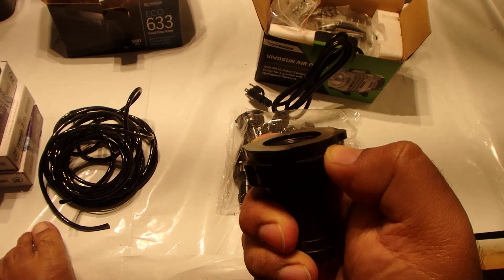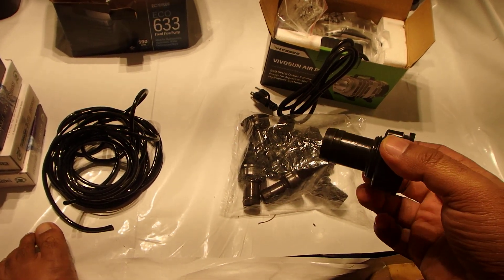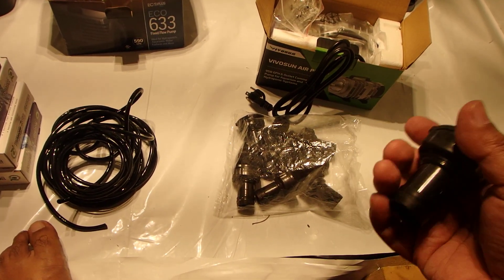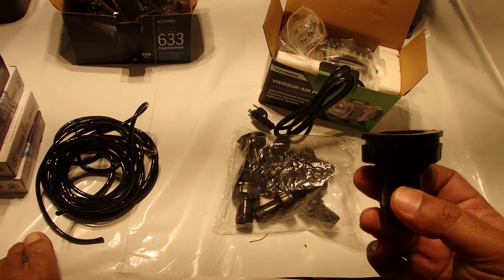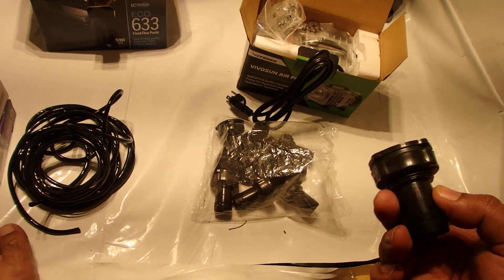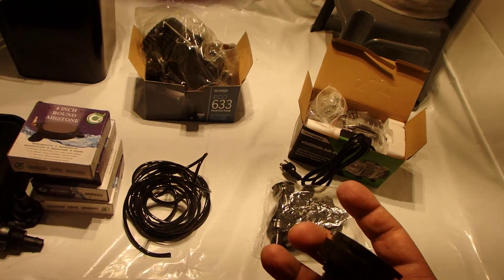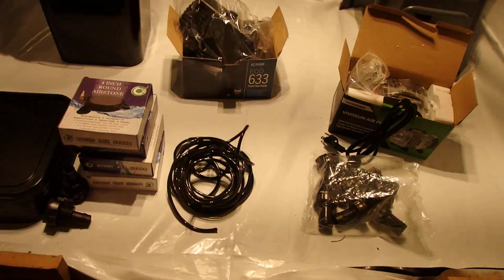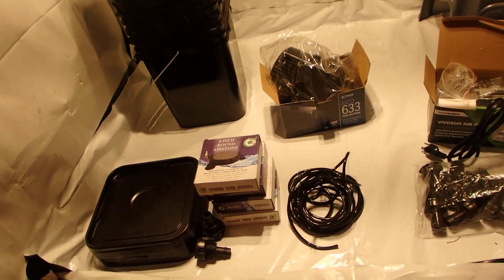In the early stages of RDWC — recirculating deep water culture — you want to be able to top-feed to develop a good root system so it actually fills the buckets. After that you really don't need the top feed, but since I already have it I'll probably make use of it. That's what I normally run in here.